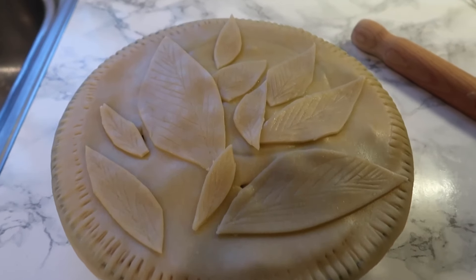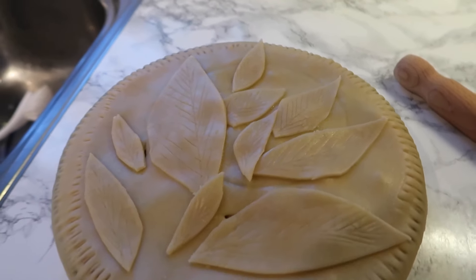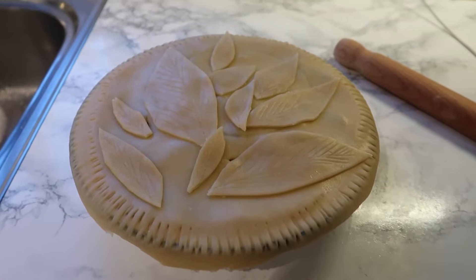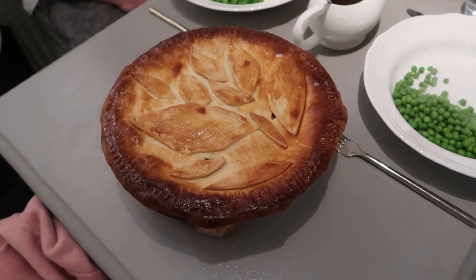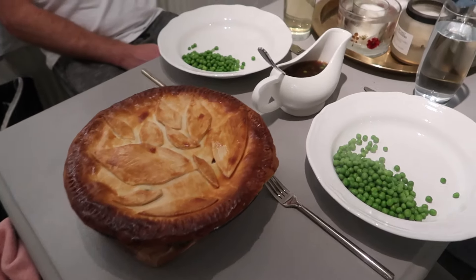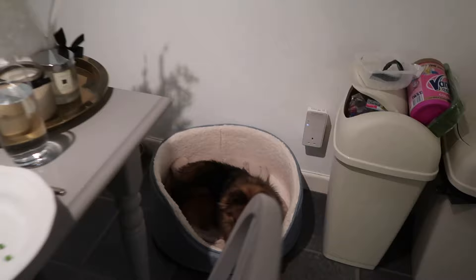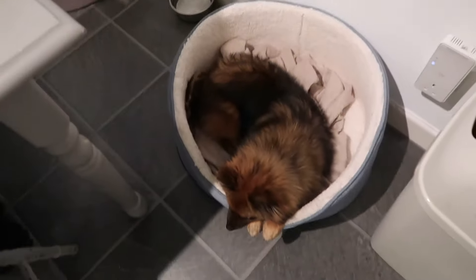The pie is looking great — I just need to glaze it with egg and we're good to go. Here it is — leek, potato, and mushroom pie with gravy and peas. The dogs do not look very happy that they're not getting any!